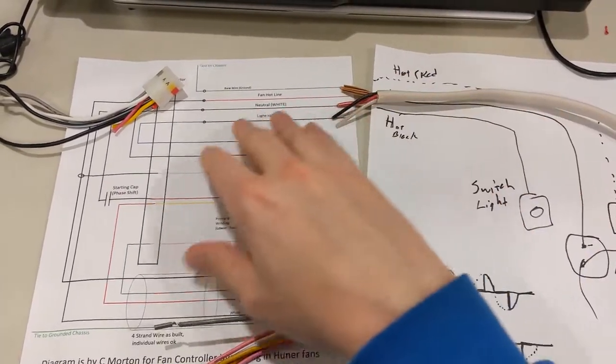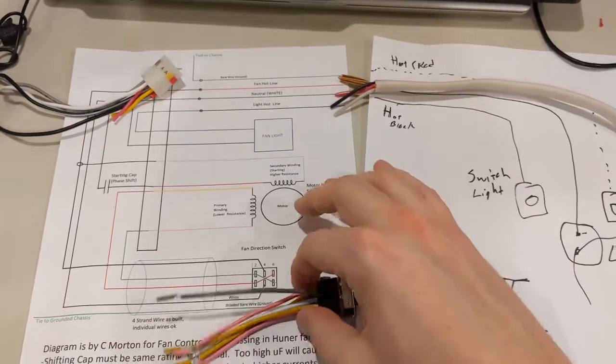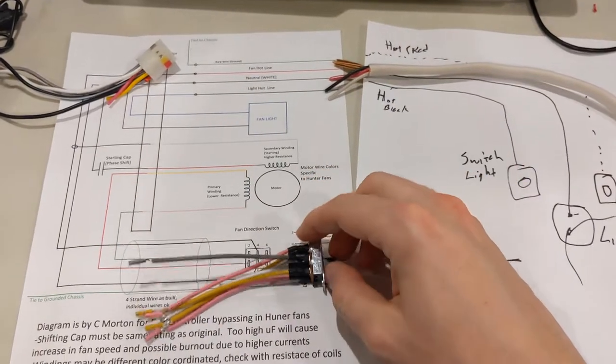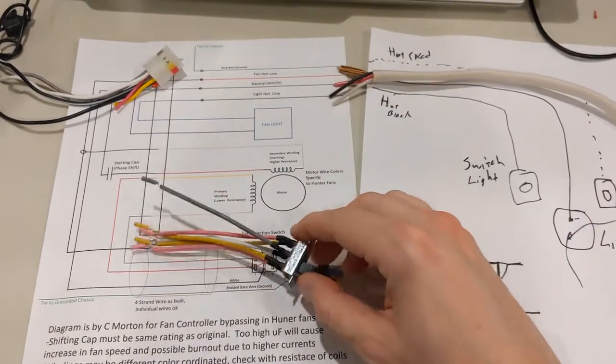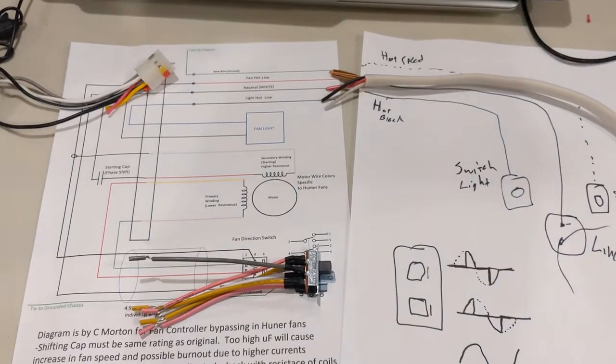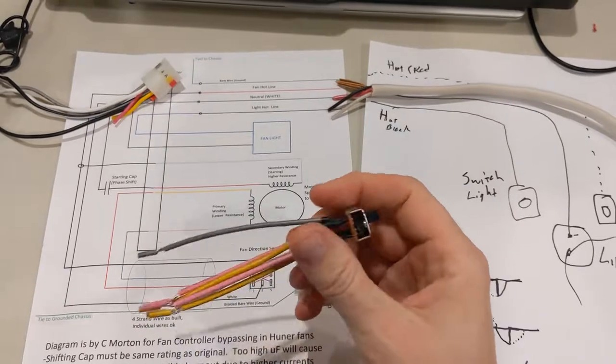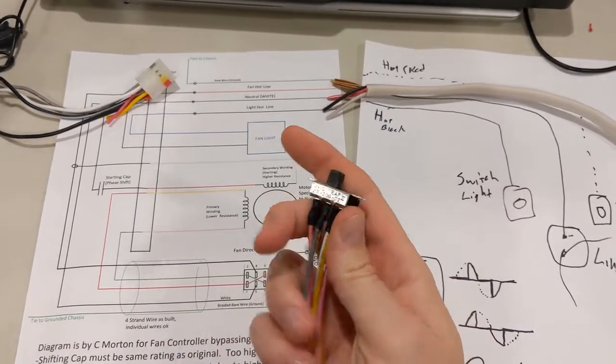You've got to realize that you have wiring for both the light and also the fan. The fan, when it's at stall current or if you actually rotate the other way and flip it in the opposite direction, that's actually going to be the highest current draw and that's going to be an issue. That makes it very important to have the right gauge of wiring.